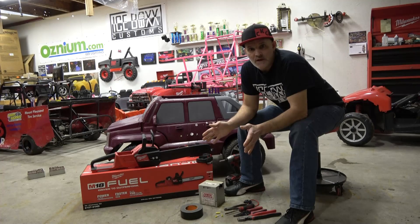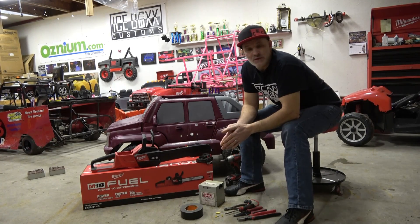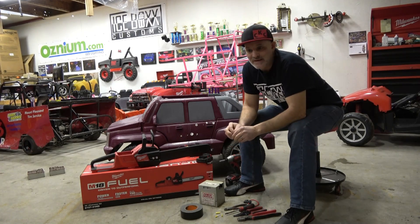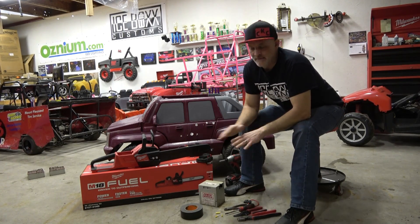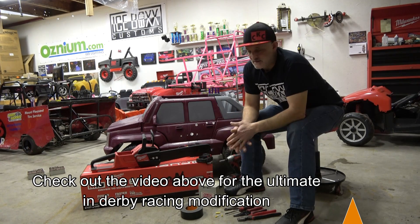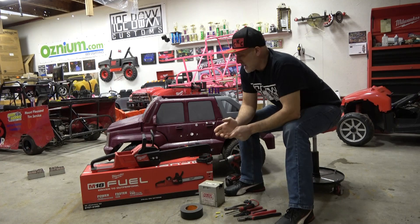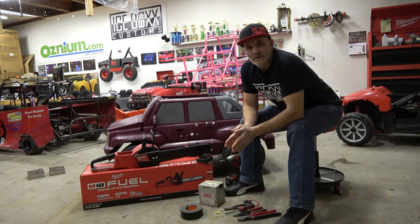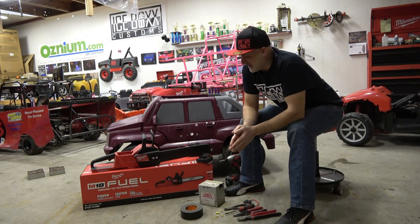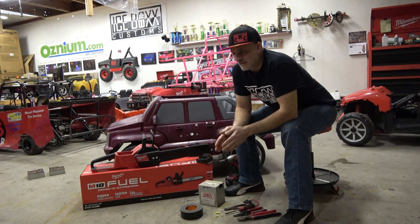Okay guys, so here's the video we've been putting off for years. We used to do a lot of power wheels races and kept it on the low down. I'm not going to get into everything we did on our buggy builds because they were very fast — like 16 miles an hour. But I've been seeing on the modified power wheels page on Facebook people talking about putting drill batteries in.